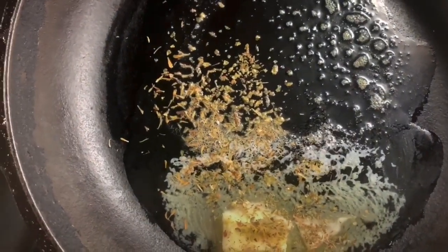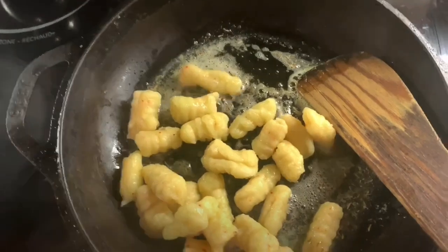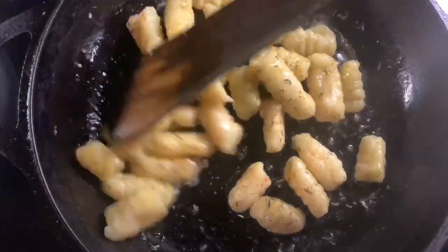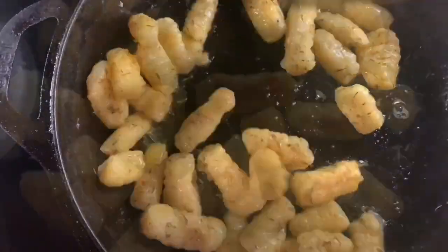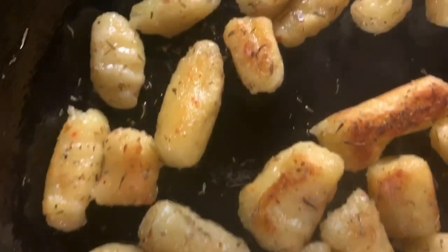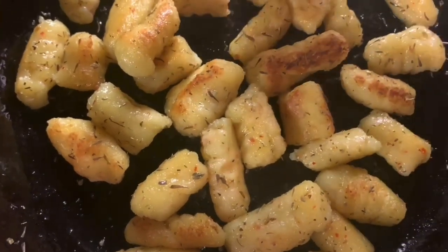We're going to sauté them until they're golden brown — it will take another couple of minutes, consistently mixing them so you get an even color on both sides all over. Look at that golden brown — that's what I was trying to get to. You could do more or less, but you do want to do it for at least a few minutes to make sure it's fully cooked through without being too hard. The key with gnocchi is we want it to melt in your mouth.